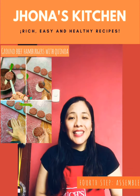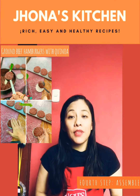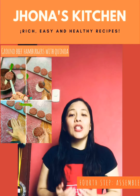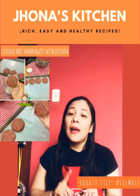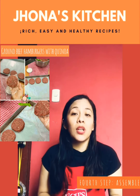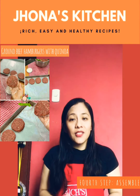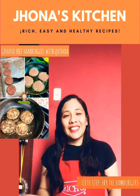To form the hamburgers, cover a lid with a bag. Fill the lid with the hamburger mixture and press until covered. Detach the hamburger, pat it onto a plate, and refrigerate for 20 minutes before frying so that they are firmer and don't fall apart.